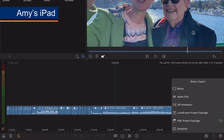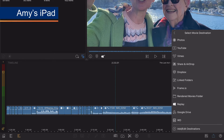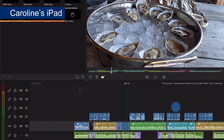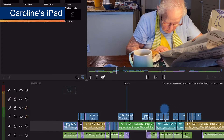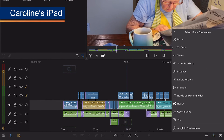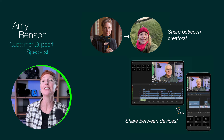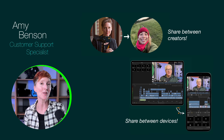I exported my rough timeline as a LumaFusion project package to Dropbox and sent Caroline the link for her to download — now she will carry the project out to the end. Once she's finished, she will export it to Frame.io where I will watch and write in my feedback notes. And that is a LumaFusion workflow for sharing projects to different devices and or editors. Happy editing!